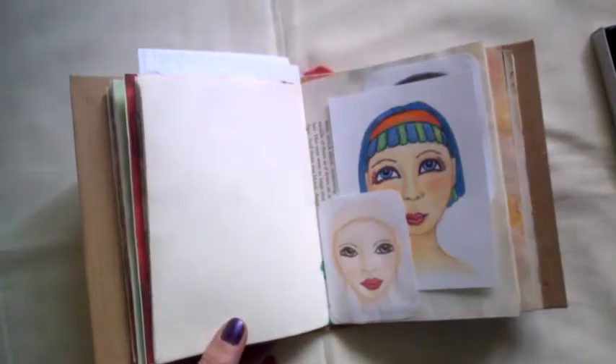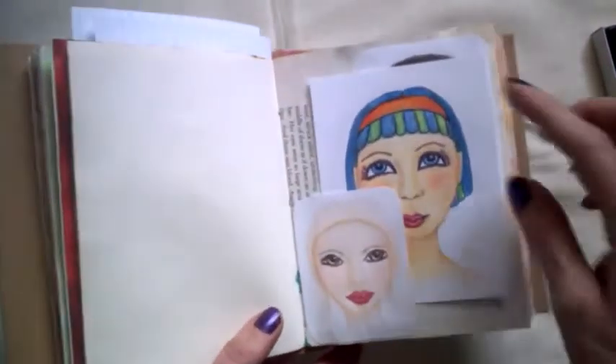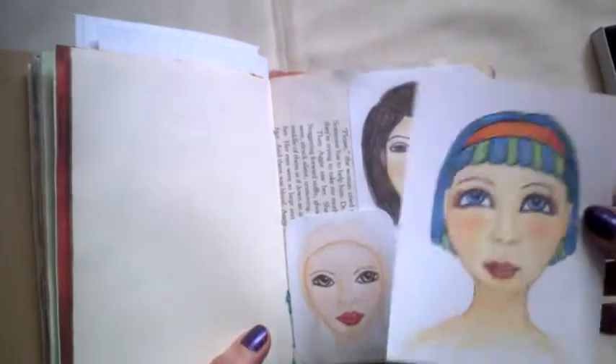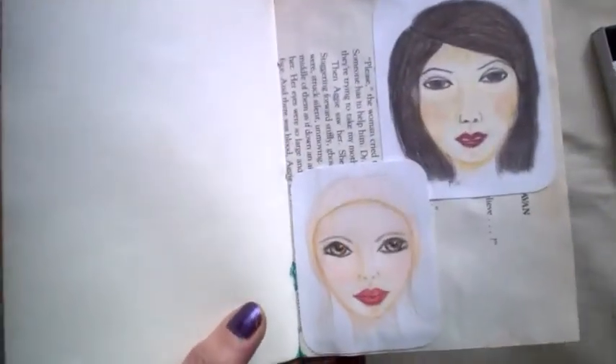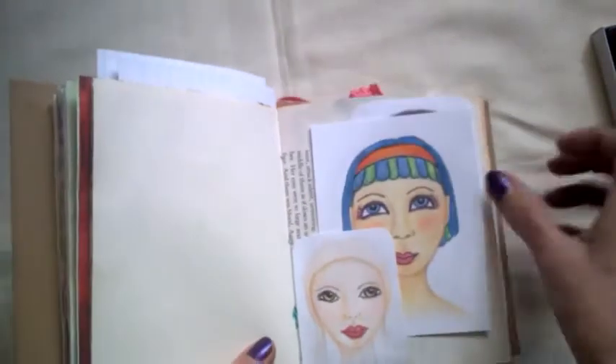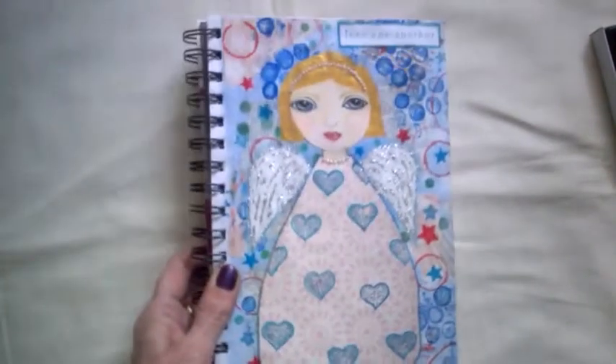And some faces — I said I'd been practicing doing some faces, so there's three there. I quite like her, and those are the other two. And that's all that's new in that book.